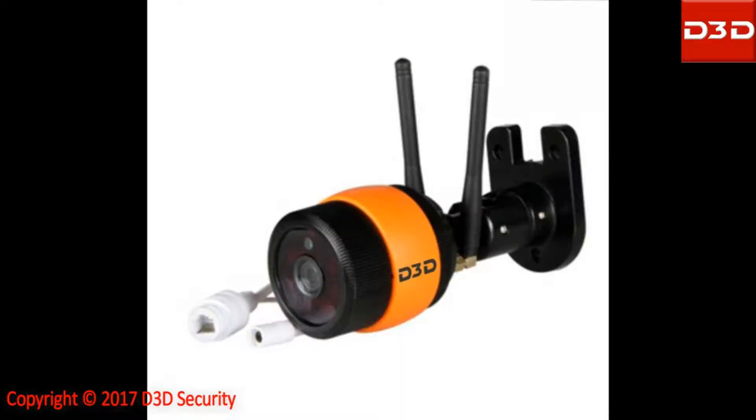This video will show the step-by-step installation process for the 3D IP camera model D8016P.